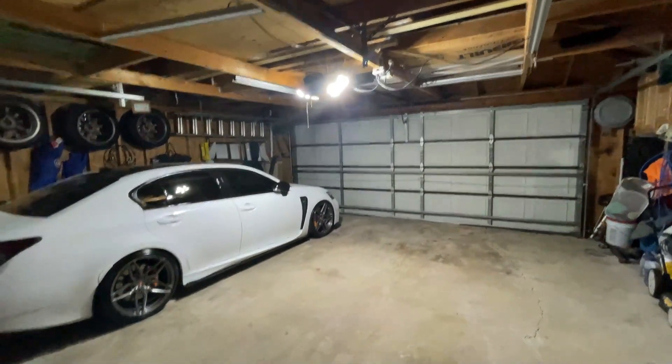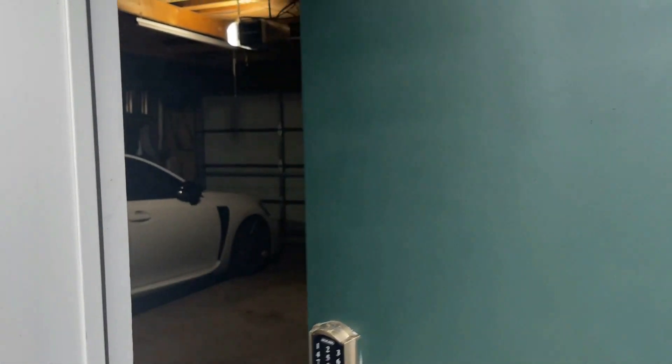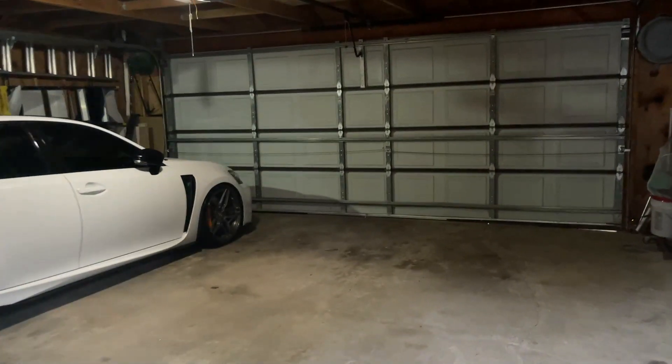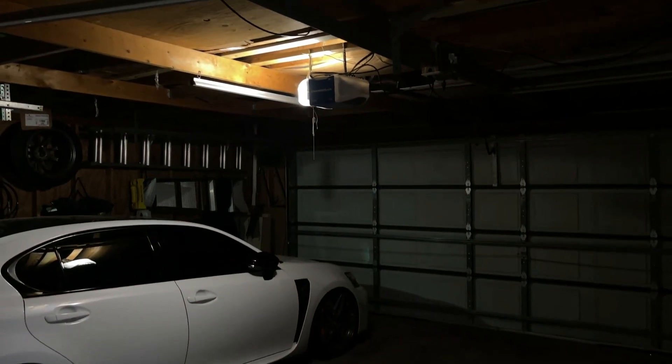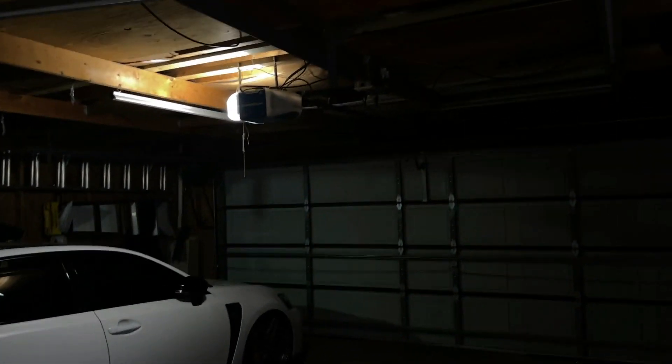What do you guys see the difference? No light, max walking around to light. Welcome back to the channel. On today's video I'm going to show you a product that's going to change your life if you're like me and you don't have good lighting in your house or garage — you open your garage and come into this dark dark place with one little motion light, very disappointing.